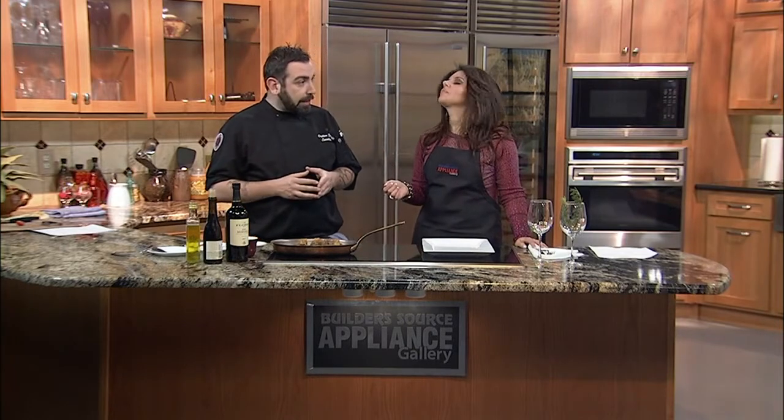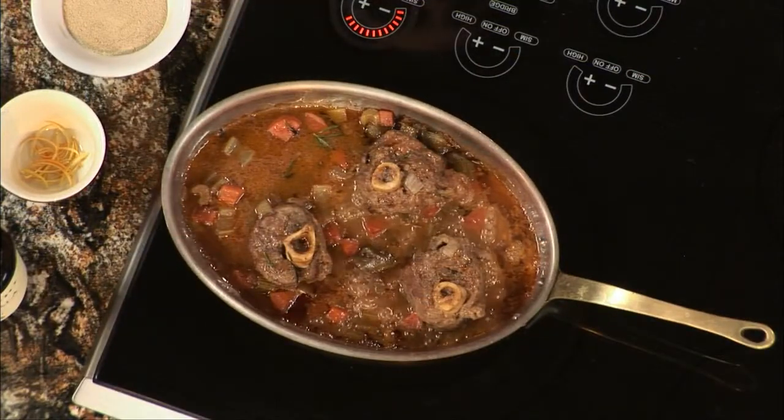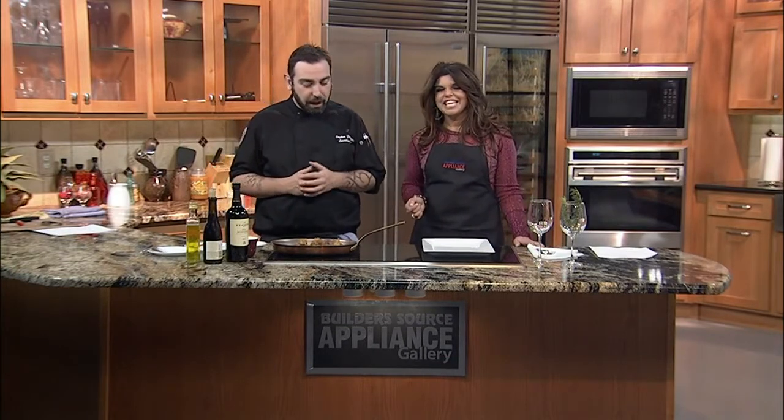Usually the ossobucco is made with veal, but it's the shank. The lamb is more small, more tender. The meat from the lamb is my favorite meat — it's the best flavor. And it's really traditional for Christmas and I like to make it.